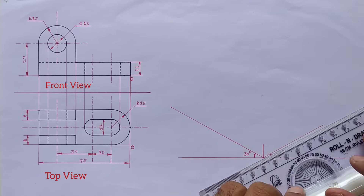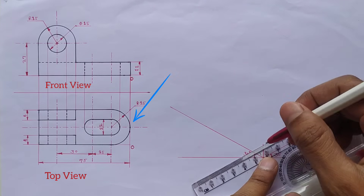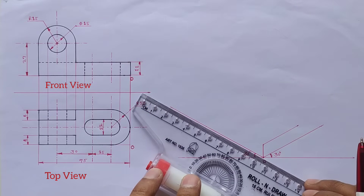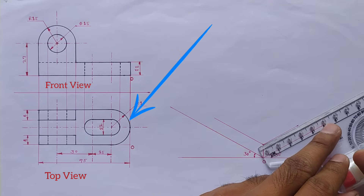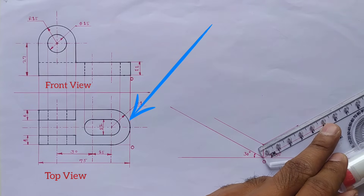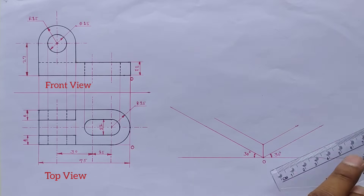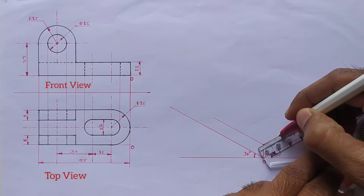The height is 11 millimeters from the origin point. Now set the scale parallel to the x-axis and draw a parallel line from this point, and do the same procedure to the left side. There is a semicircle in the top view and the diameter of this semicircle is 30 millimeters.